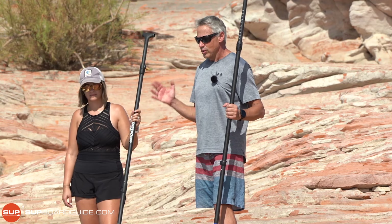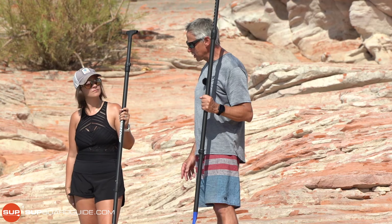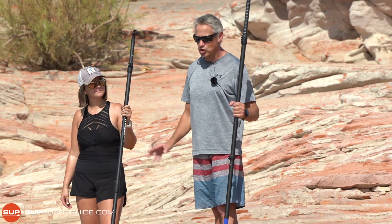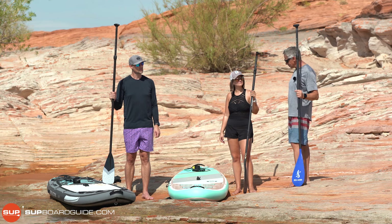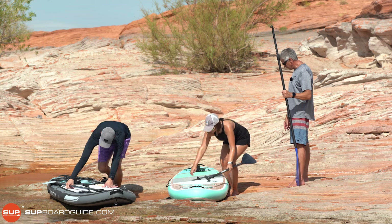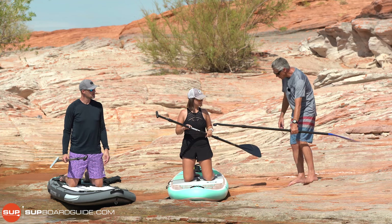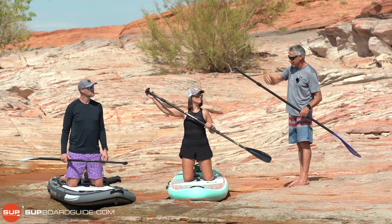When we start off, walk the board out into knee-deep water, finding somewhere nice, smooth and safe. Then we're going to start off on our knees. We like to call this the safe position or safety position, because that helps you remember where to go if it gets a bit rough, choppy, or windy. Paddling on your knees is absolutely fine. Even though it's called stand up paddleboarding, it is not compulsory to stand up. Put your knees where your feet were and get yourself onto the board.